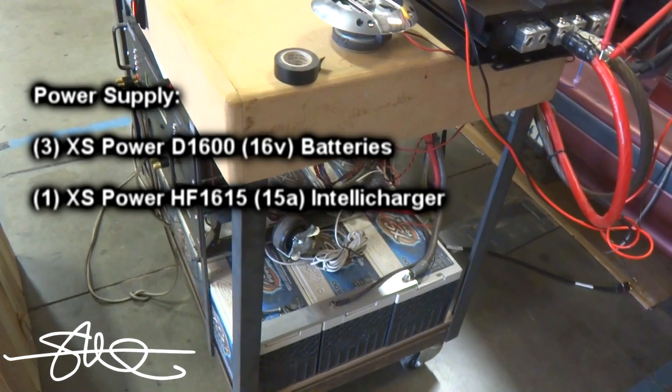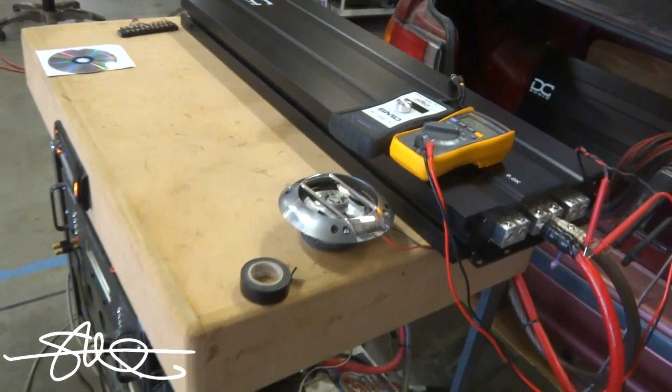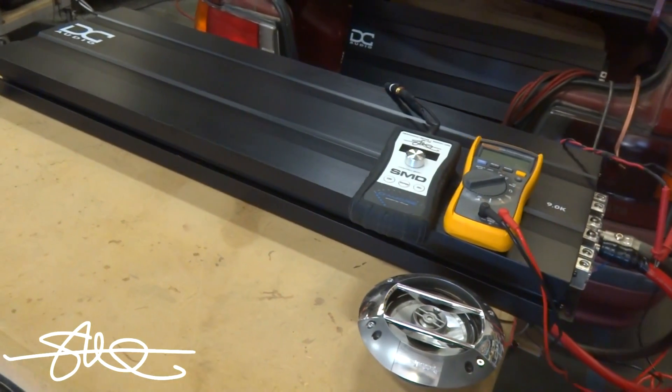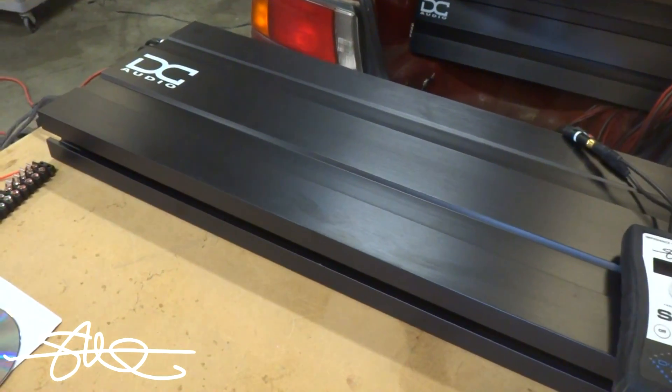So what I'm going to do for this Amp Test Tuesday is dynamic runs, and show you what this thing is capable of on music.